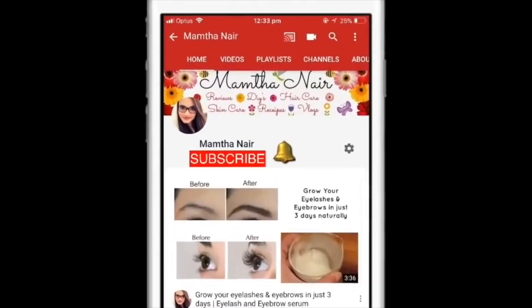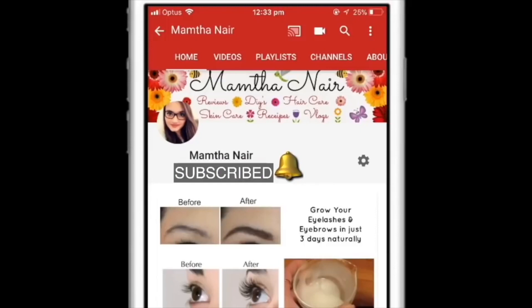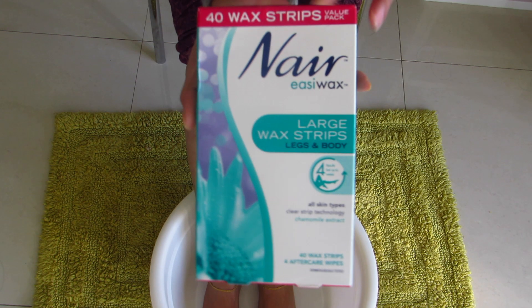Hi guys, welcome back! Subscribe to my channel and click on the bell icon to turn on notifications so that you won't miss any of my videos. Today I'm going to share with you how you can get baby soft, smooth and shiny legs easily at home. This is a very simple remedy.